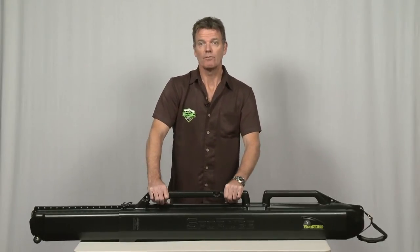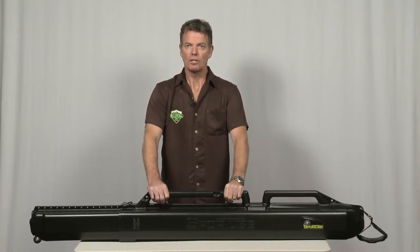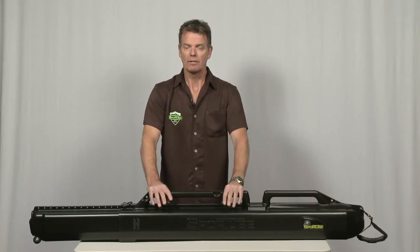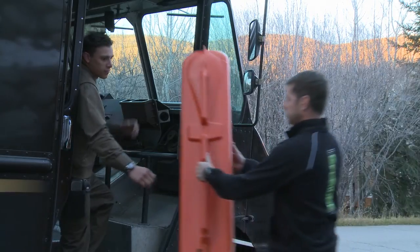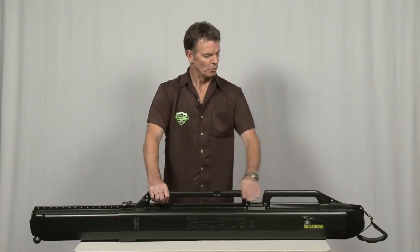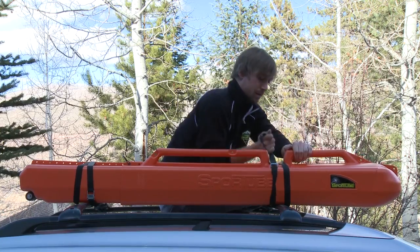Alternatively, with the rising luggage fees that airlines are now imposing, you might want to consider shipping your skis or snowboards inside a SportTube. Simply pack your equipment, put a label on the outside, and hand it off to your local pack and ship shop. Because the SportTube is aerodynamic and the plastic is water resistant, you can also strap it to the roof of a car.